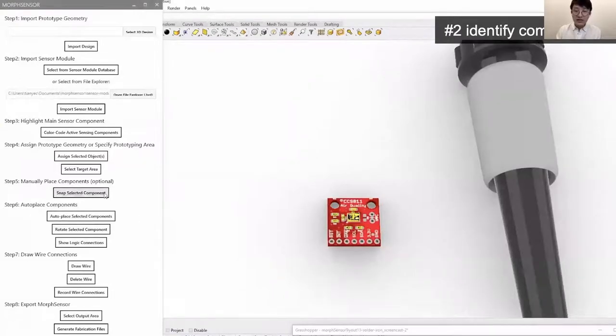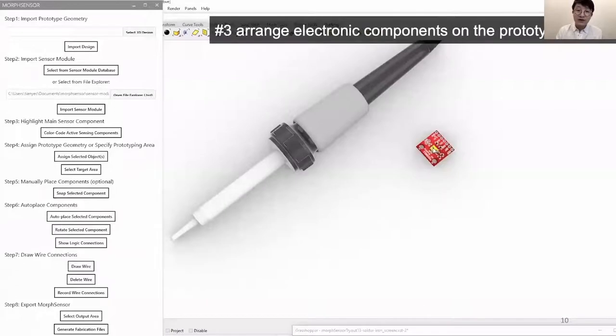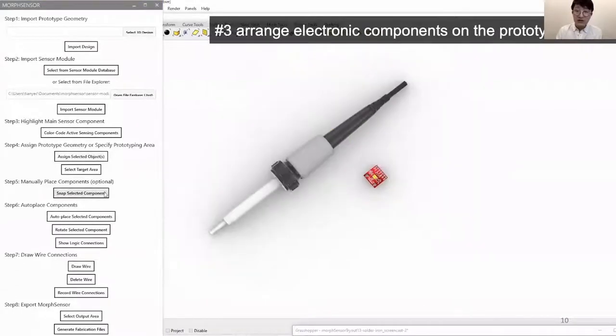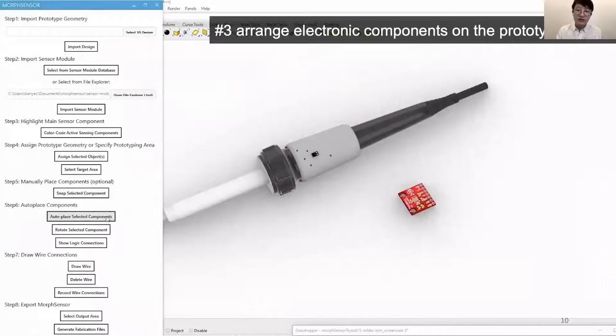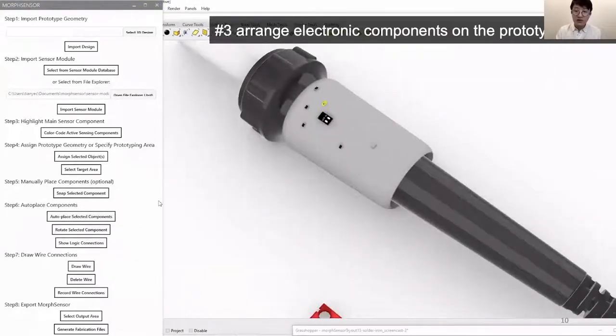We want to measure air quality, and since the soldering fumes are created by the tip of the iron, we want to place the air quality sensor close to the soldering tip. MorphSensor helps by highlighting which part on the module does the actual sensing. We can snap and arrange individual electronic components on the 3D model using common 3D editing tools. After placing the active sensing part, I can use MorphSensor's auto-placement function to move all the remaining passive components onto the prototype.